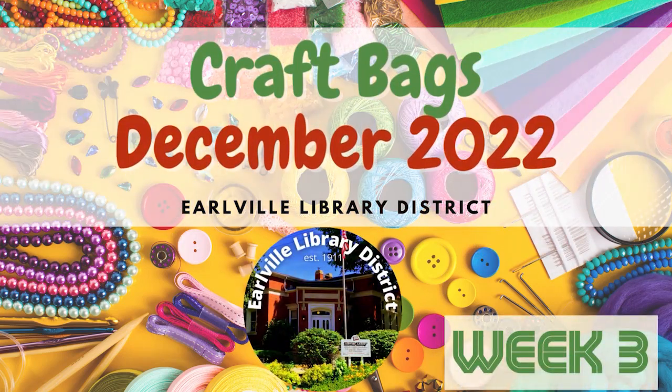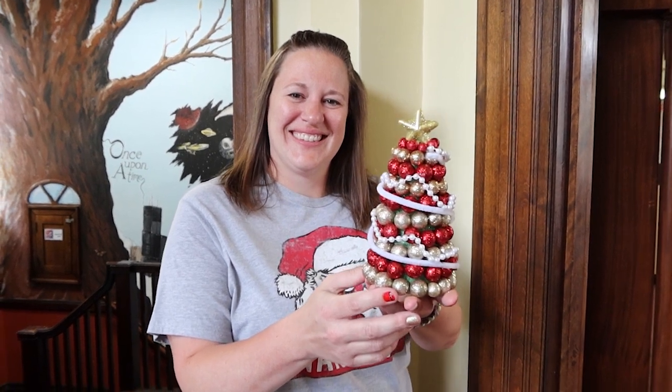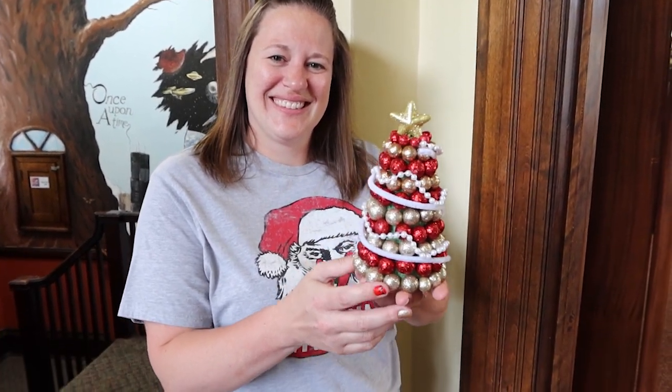Welcome to Earlville Library District's Winter 2022 Craft Bags for Adults, Week 3. For our final week of winter crafting, Miranda has prepared a vase filler Christmas tree. She'll take you step by step through the process.